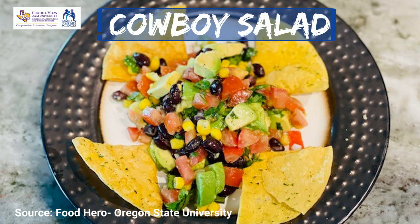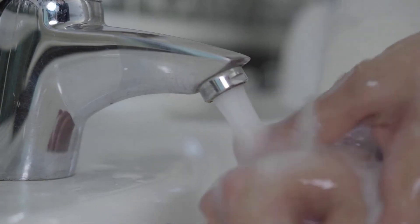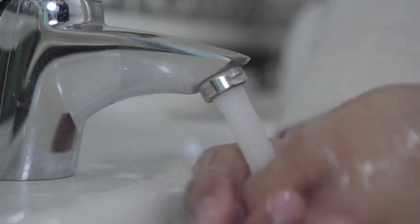Hi, this is Monica Aguirre with Prairie View A&M University Cooperative Extension Program. Today we're going to be preparing a delicious cowboy salad. First, we'll make sure to clean and sanitize our work area and properly and thoroughly wash our hands.